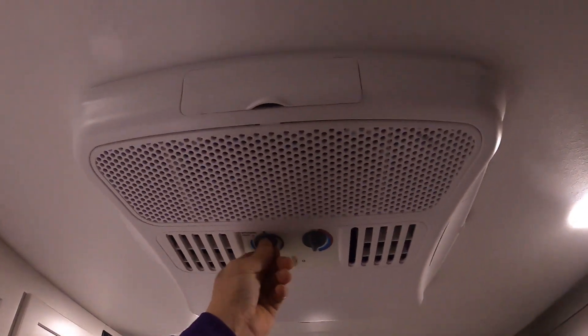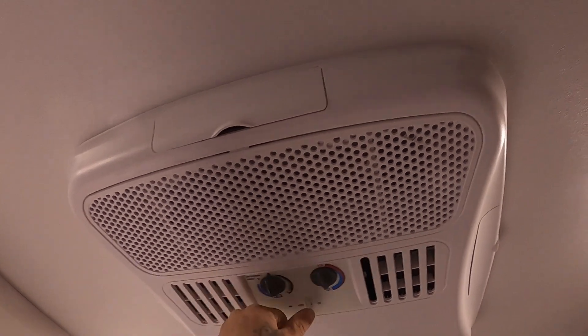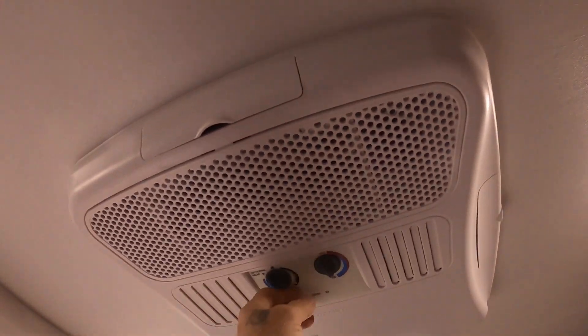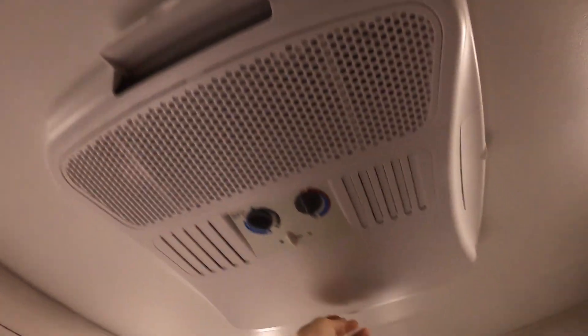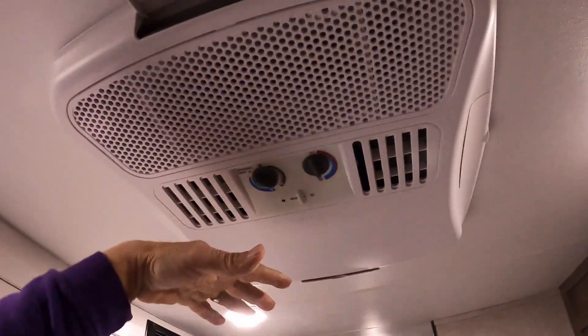This lighting up here is all hand-touch to shut off. The AC is going to be up here — low, medium, high — and opposite way to go back down. You can open it on the ends to blast more air towards your beds, or open it here to blast right down the middle.